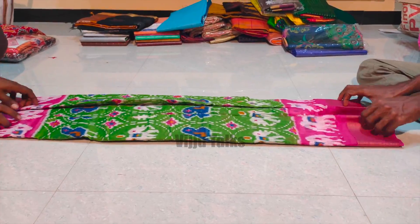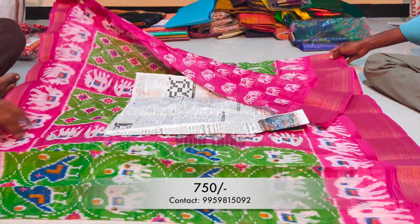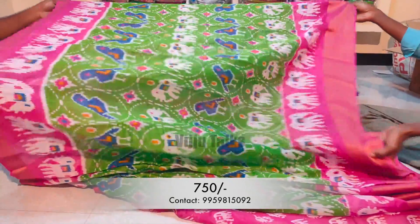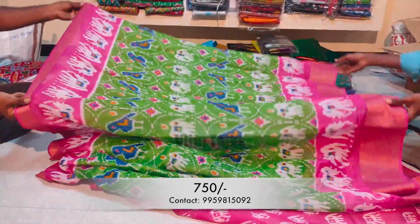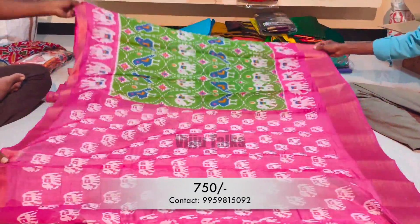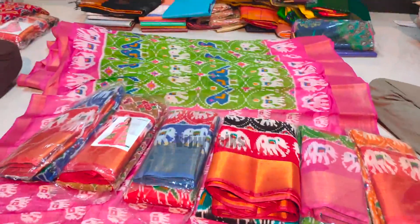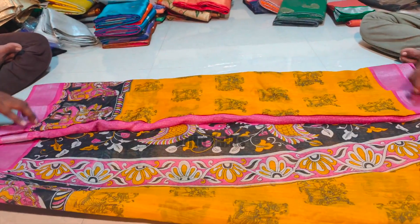The first model is a soft cotton full sari. It has an all-over pattern design. This sari is very trendy and the latest style. Cost-wise, it is also affordable. It has a gold and cherry border. If you look at the blouse, you will see a contrast color combination.